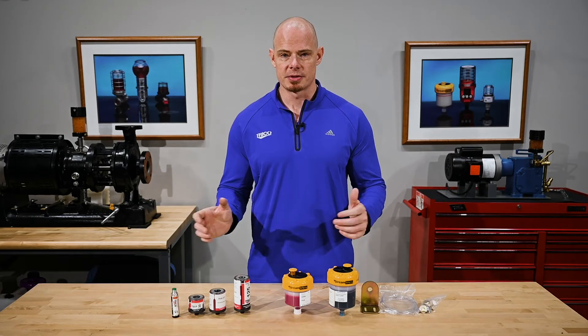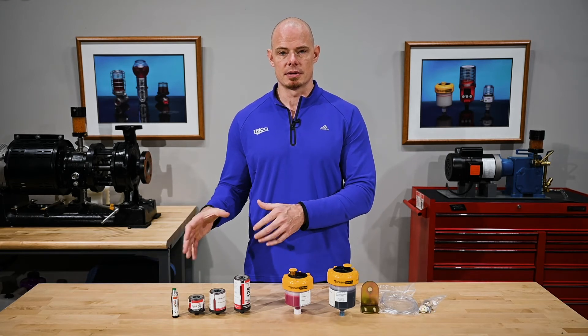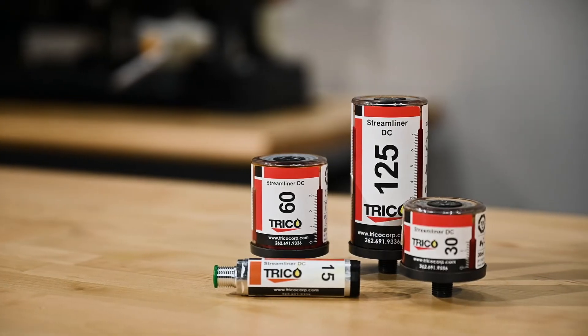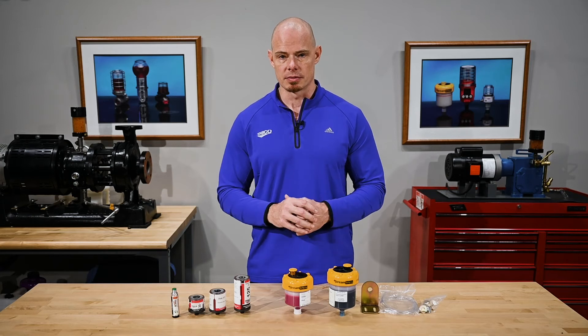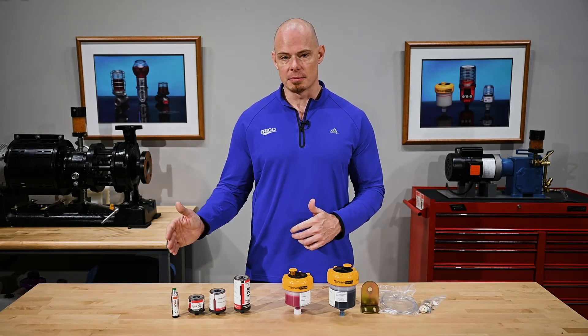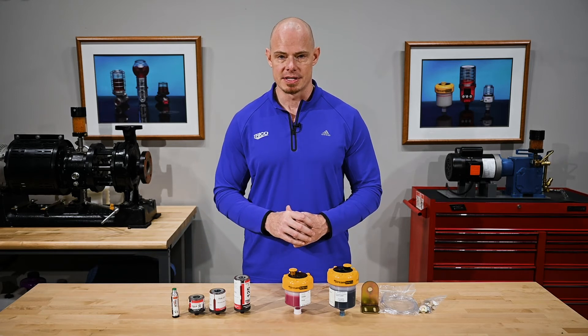The next section of the Streamliner family is the electrochemical units. Starting with the DC series, or dry cell — these are battery-powered units that produce hydrogen gas to drive the plunger and dispense the grease. The DC series is available in 15, 30, 60, and 125 cc capacity.